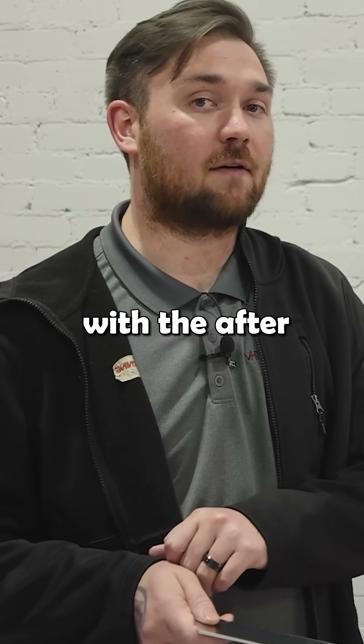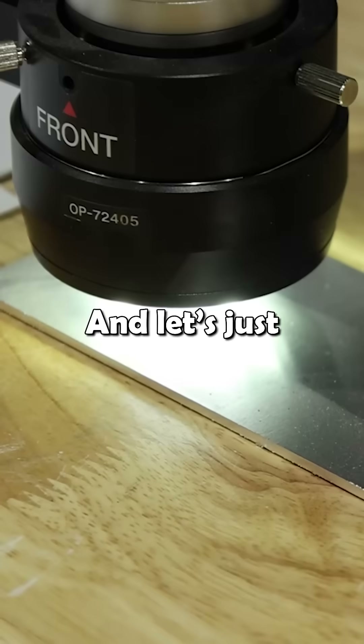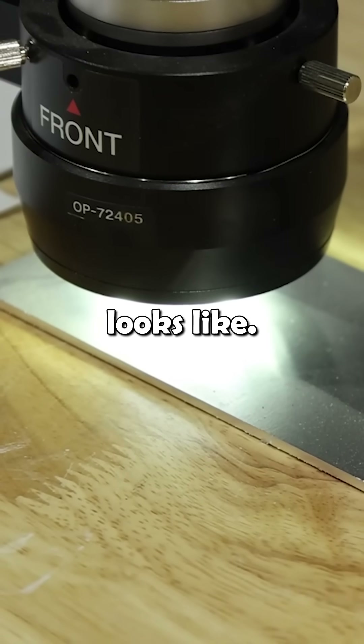We'll be right back with the after results to let you know what our measurements are reading and let you see a little bit of what the surface looks like.